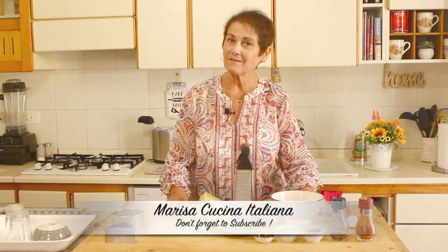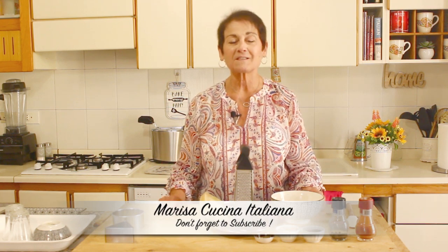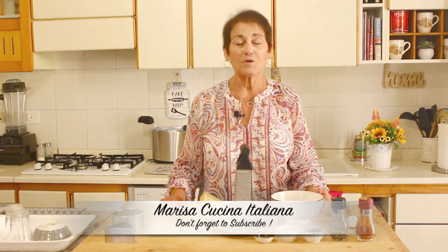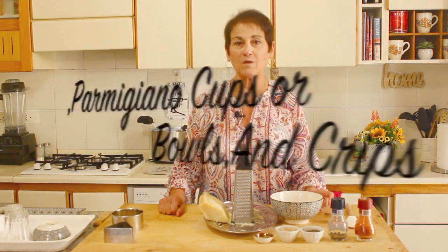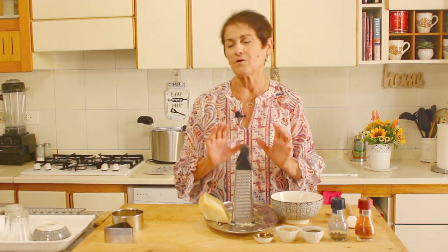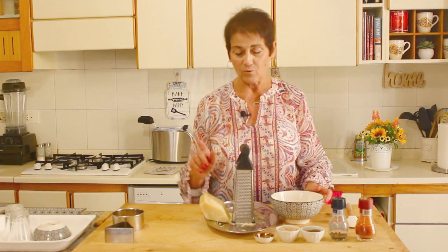Hi friends! Welcome back to Marisa's Cucina Italiana. I took a little small vacation a couple of months. I've been keeping you updated on Facebook on some of my other wonderful recipes, and today we're going to be making a really really nice one - Parmigiano cups or little discs. They're fabulous when you have a wine and cheese party or just a get-together, and everybody loves them. They're gluten-free, by the way.